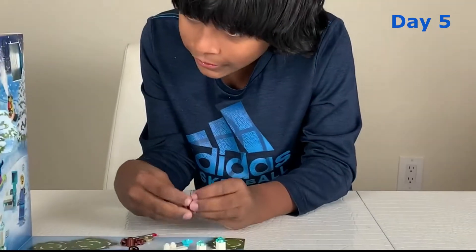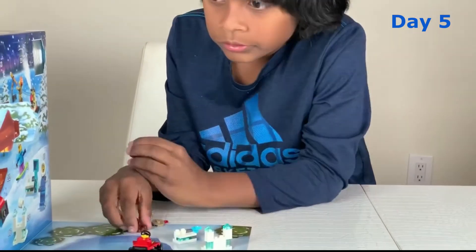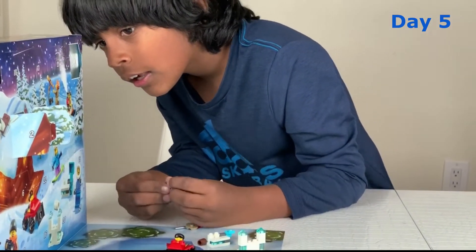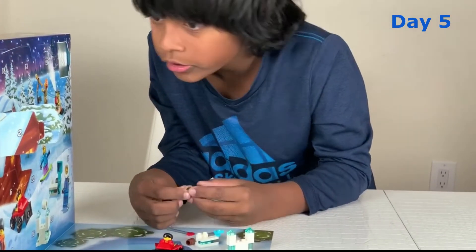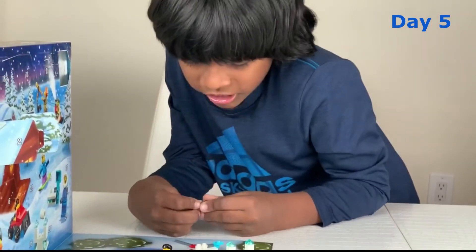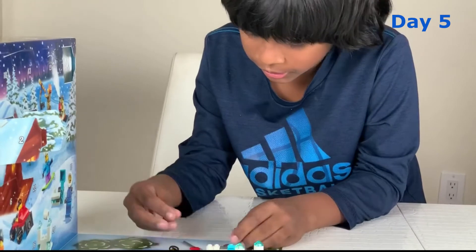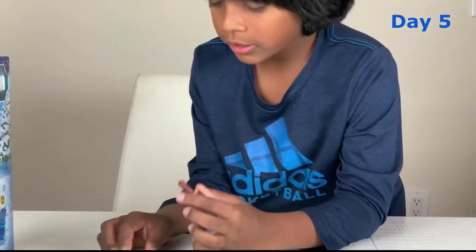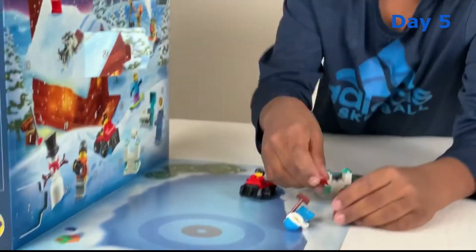Let's put it together. It doesn't say the instructions but it shows it there. For some reason, I don't know. Let's put this over somewhere here — yeah, let's put it there.